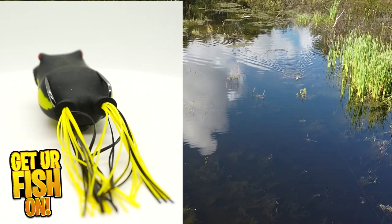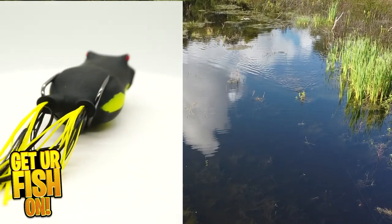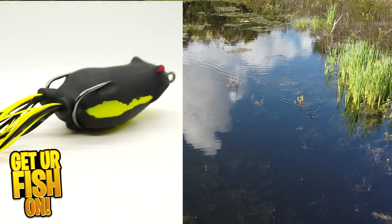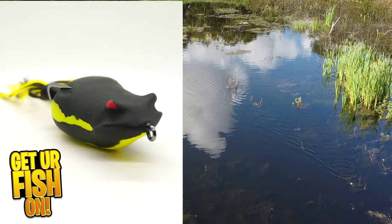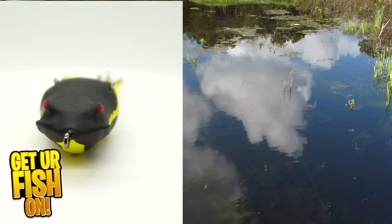The chin is flat, so it moves forward and wants to spit water slightly. It has a great silicone skirt and a crazy sharp double frog hook, and if you love topwater frog fishing, this is a must-have.